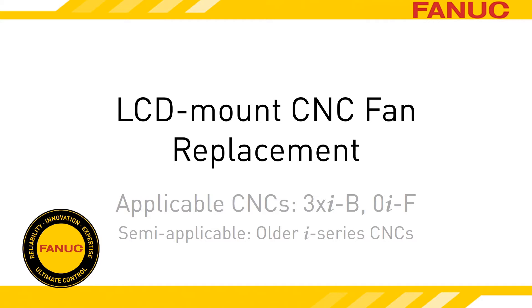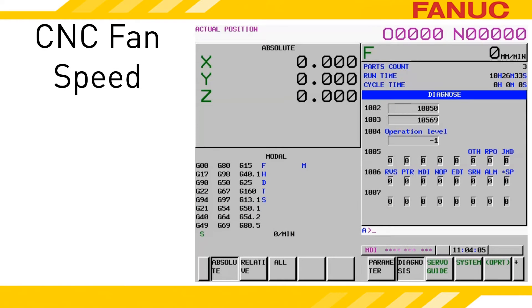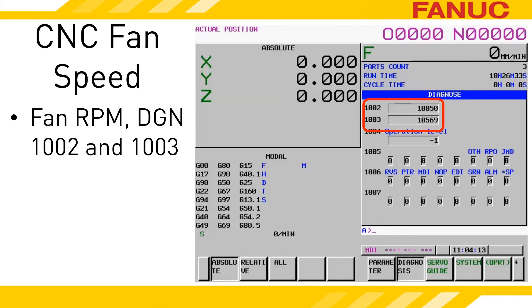The CNC controller is a powerful electronic unit that creates heat. Mounted to the top of the unit are cooling fans to mitigate the heat. Each fan gives off a rotational speed signal that the CNC uses to determine if they are turning too slowly or are stopped. Newer model CNCs have diagnostics 1002 and 1003 to report the speed of the fan.